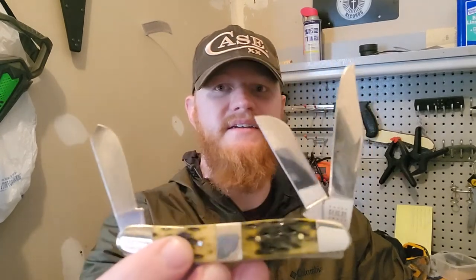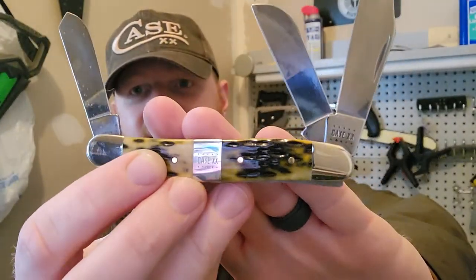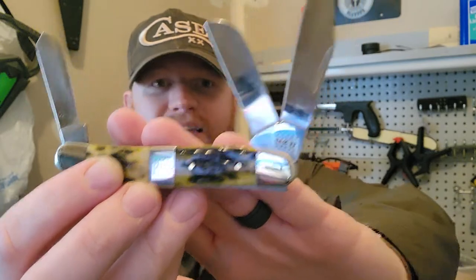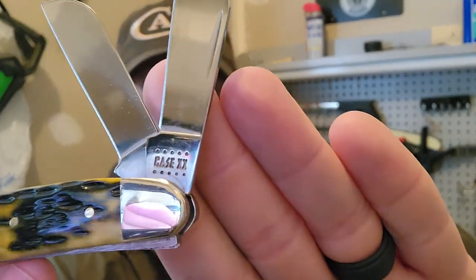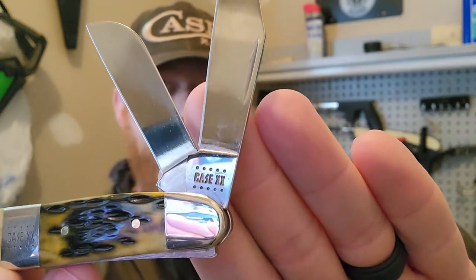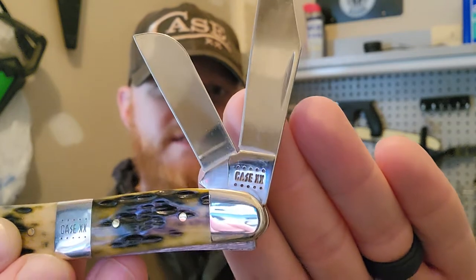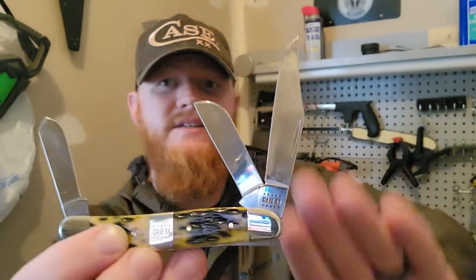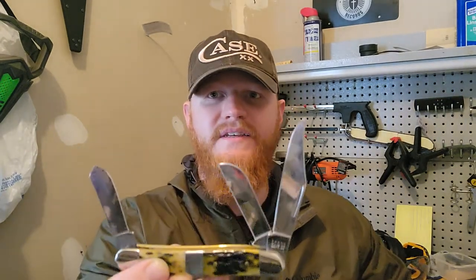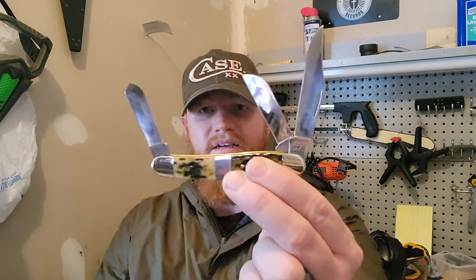Here is the Case Stockman — the three-blade stockman, super classic pattern that your grandfather carried. This is a newer model. Case did an ascent of a shield, an inlay of their 2020 tank stamp. They update these tank stamps every decade with the font which says 'Case XX,' then they have a dot and star system — if it has ten dots that means it's the start of the decade, so this was made in 2020. If there's one dot left it'll be 2029, it goes kind of like that.